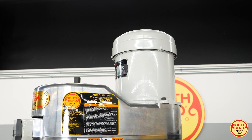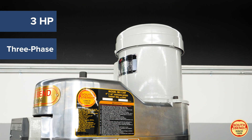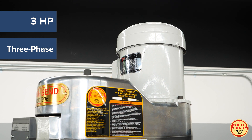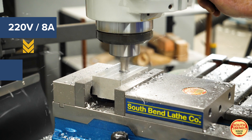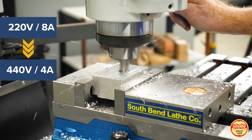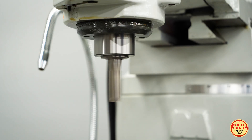The low vibration 3 horsepower TEFC three-phase motor is designed for professional work and is pre-wired in a 220 volt 8 amp configuration but can be converted to a 440 volt 4 amp configuration to fit your shop's needs, while putting out a broad speed range of 60 to 4,200 revolutions per minute.